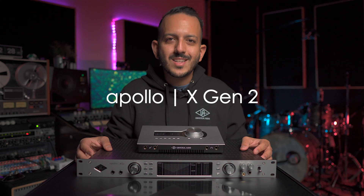Today, Universal Audio is announcing the next generation of Apollo X interfaces. Meet the brand new Apollo X Gen 2.